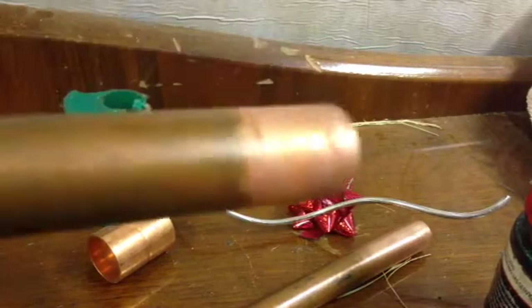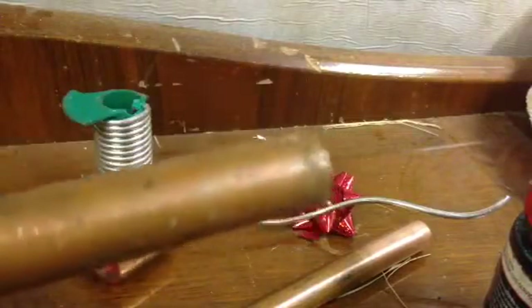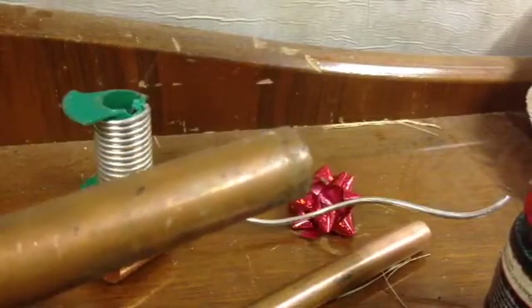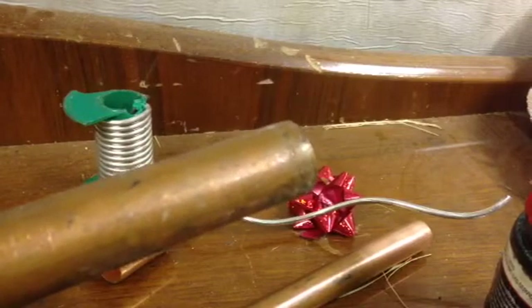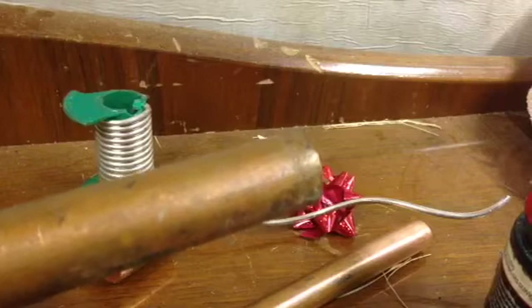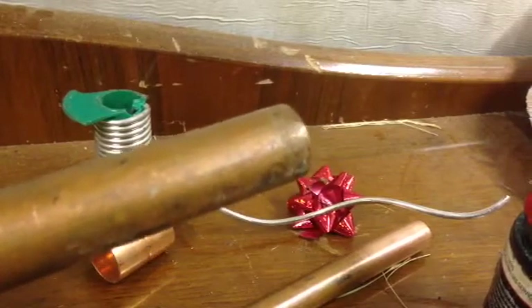Today we're looking at how to solder a copper pipe and how to get two copper pipe joints done. There are really only two crucial things. The first is to make sure you do it slowly so you're not rushing it, and make sure you heat gently. The second is to make sure that the pipe is clean.